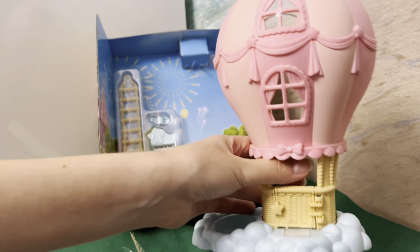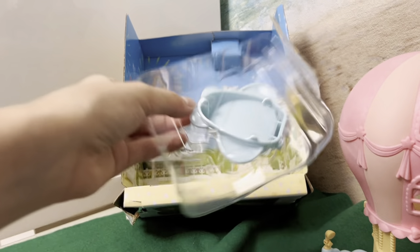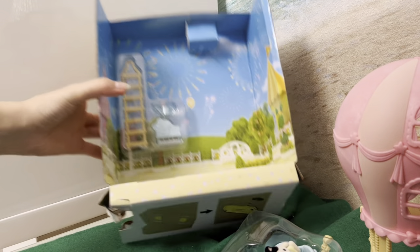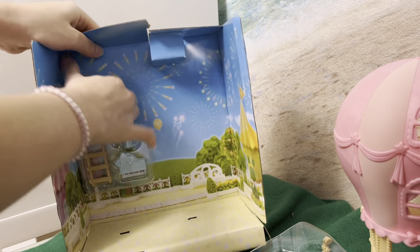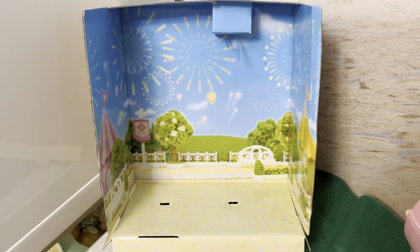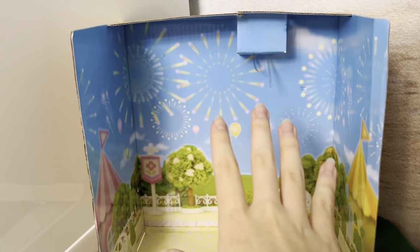We finally took out of the box our balloon and the little airplane with the cat figurine. Now let's take out the pieces. Before showing you all the pieces, I'm gonna say that this background looks really cool.